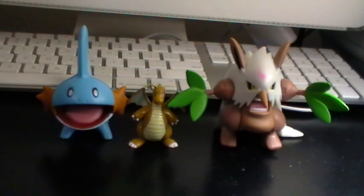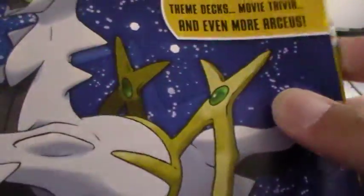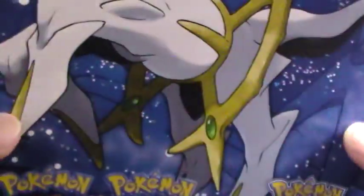All right, so here's all the stuff. First up, you get this Arceus magazine — the Pokémon Official Magazine. I'm not sure what's in here. It's a lot of the card lists — that's cool. I'm not going to go through it because it'll take too long. You also get this cool poster with all the Platinum Arceus cards.